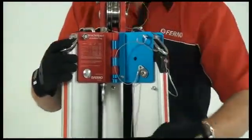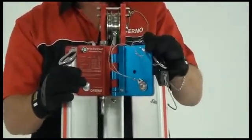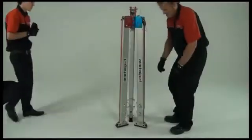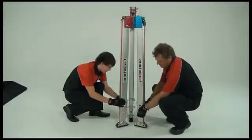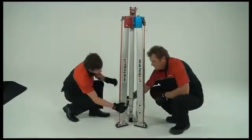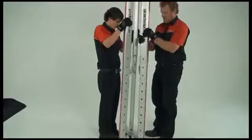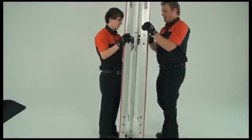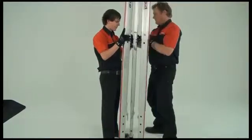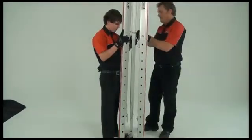If this happens, simply shake the unit gently to adjust alignment and the pin will drop into position. Push down to ensure pins are locked. To extend the legs, first remove all leg pins, raise the top section of the leg first and lock those into position before raising the lower sections.